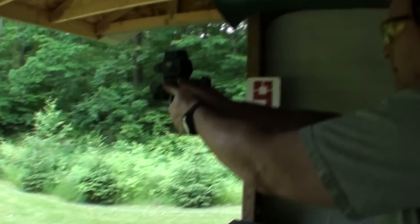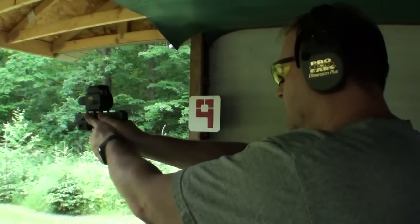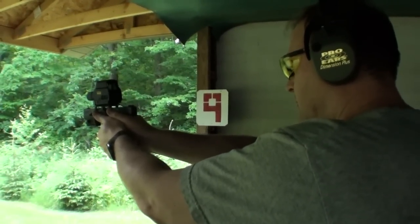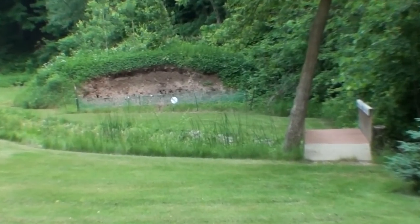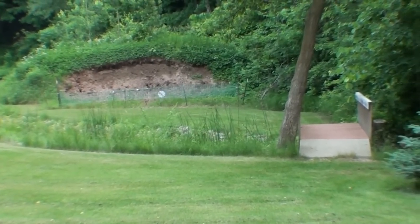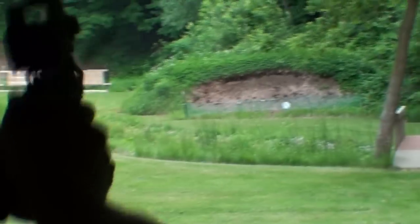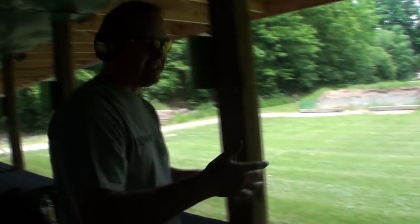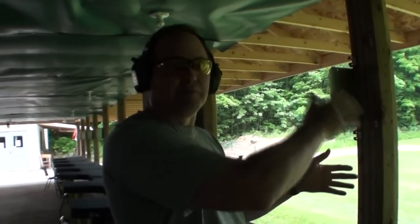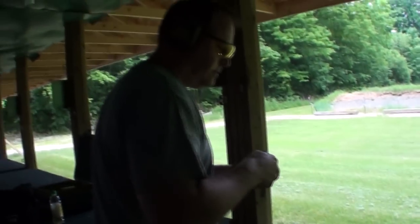I'm out of ammo. Turn it down just a little bit — it's getting darker. You've got to try this thing, man. I think it's dialed in and it feels like you can't miss. And you can actually see when your shot breaks — you can see it move — so you know if you're pushing too hard on the gun one way or the other.